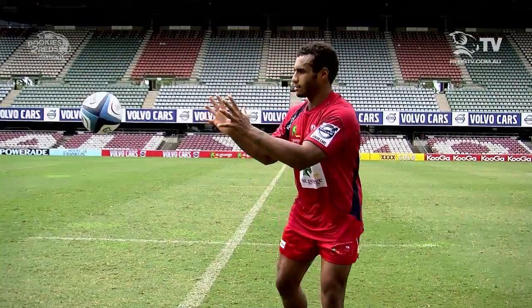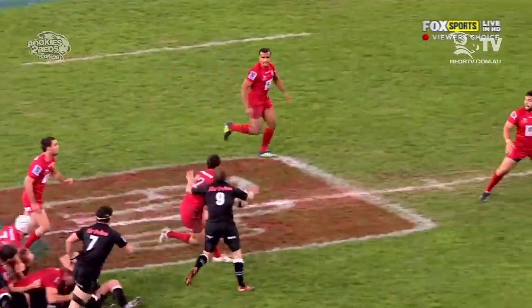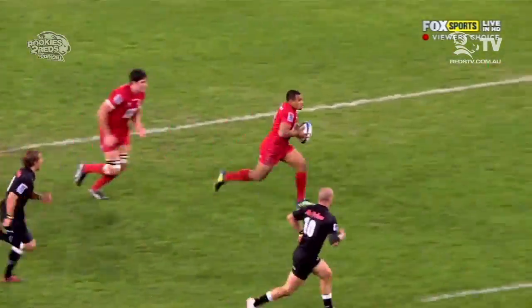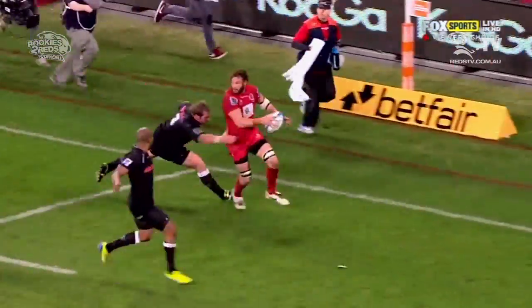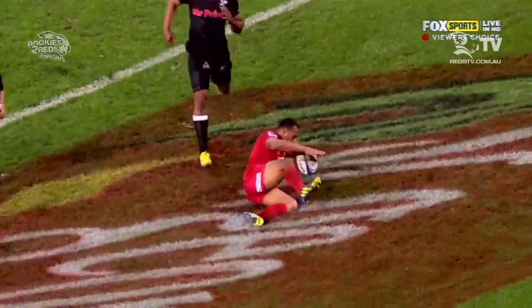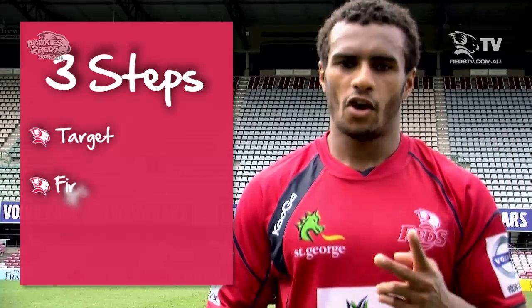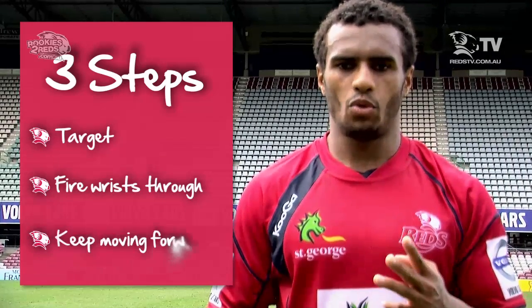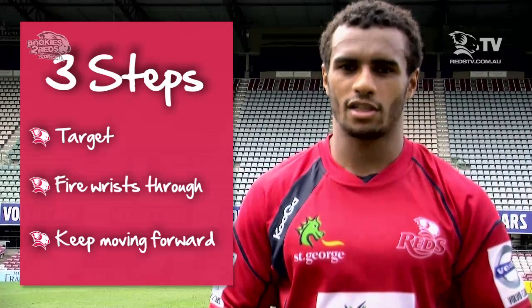Let's speed it up a bit. Now let's see it in action. So remember your three steps: target, fire your wrist through, and keep moving forward. And with a bit of practice, you can go from being a rookie to a Red, just like me.